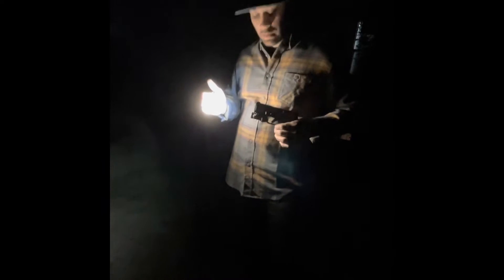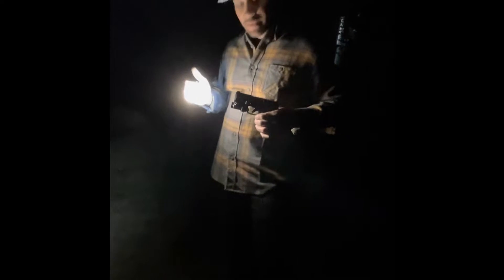Alright, so this right here is the TLR-7 Sub by Streamlight and it's on the Hellcat Pro.